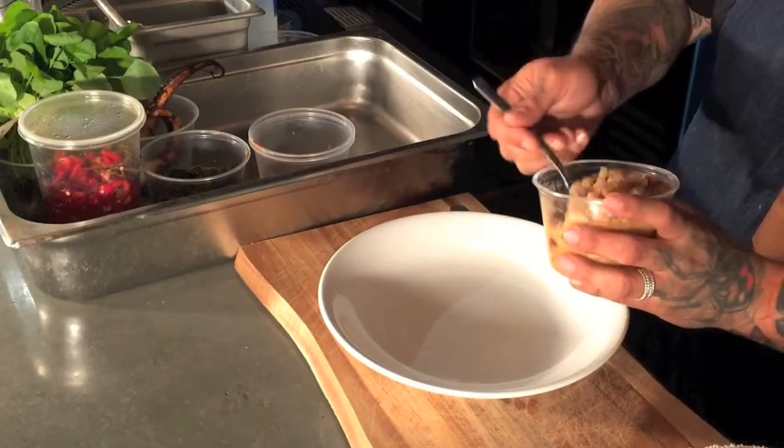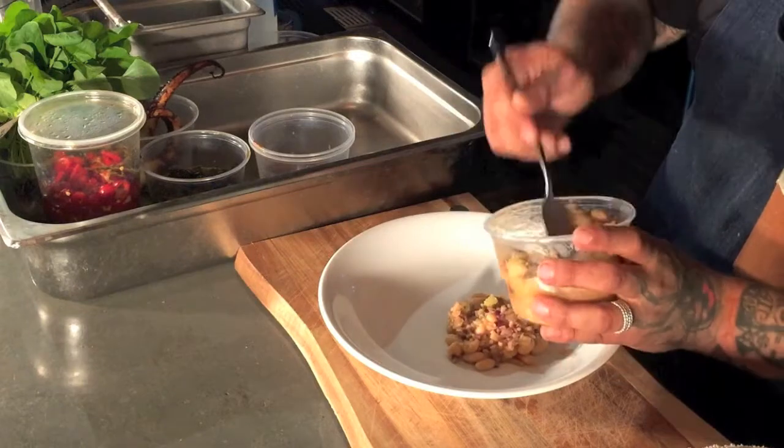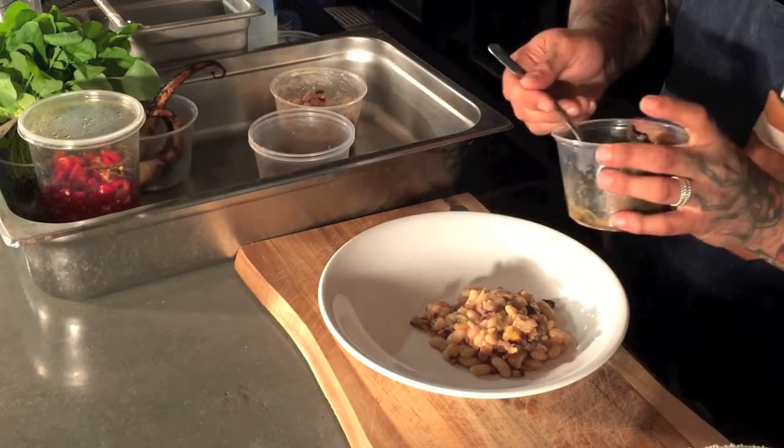It's nice and simple — more of a rustic dish that we do here. I also rolled in a little bit of tasso ham that we smoke and cure here at the restaurant.